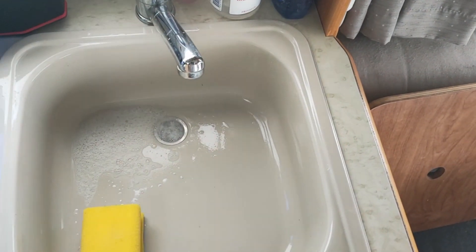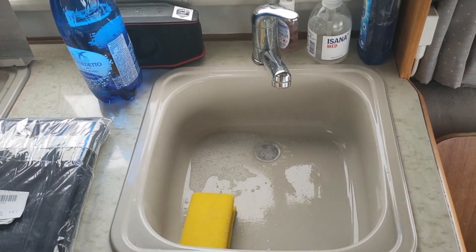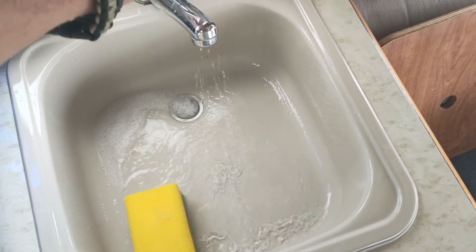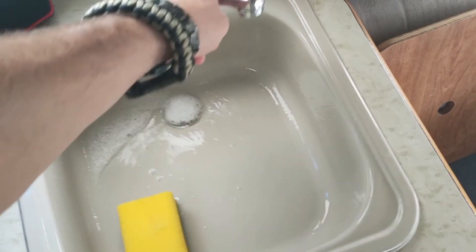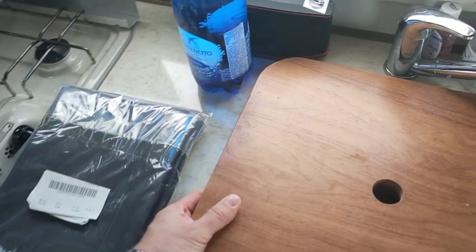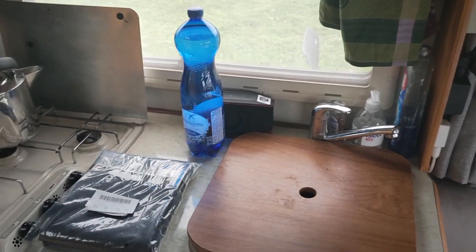By the way, I changed the water pump to have a bit higher pressure. As you can see, it's super good pressure. But the shower in the bathroom is not the best — I still don't know why — but it's better than before.